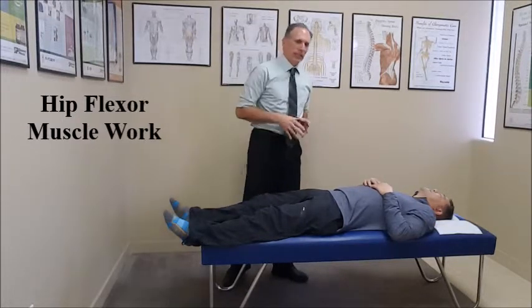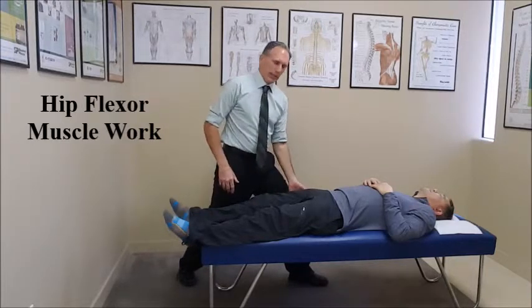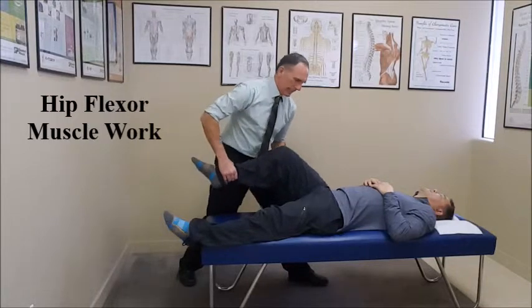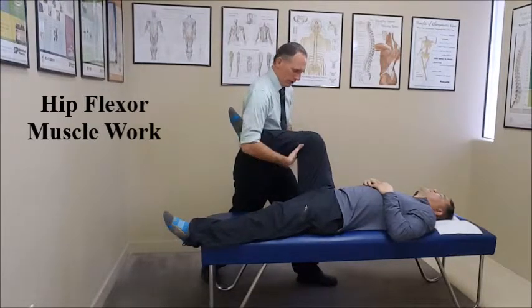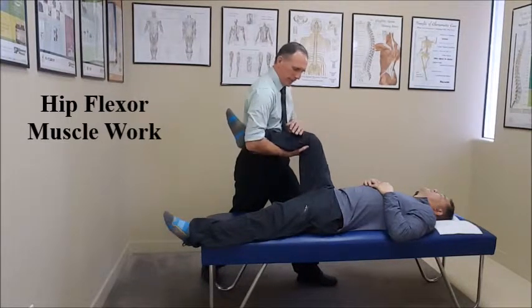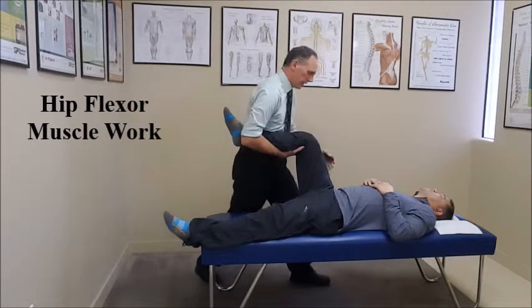What we want to do is have the patient laying supine. We're going to be working on the right leg. We're going to passively flex the hip and flex the knee. You want to get your hand securely under the proximal calf and then secure the lateral lower leg of the patient up against your side.